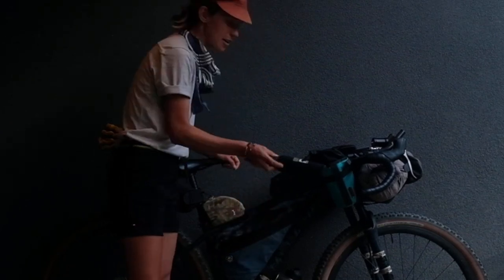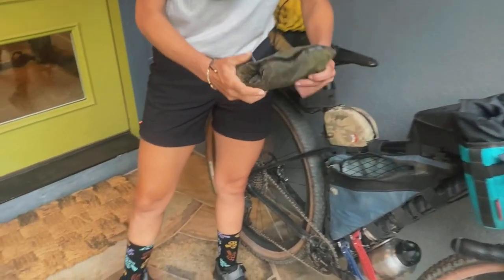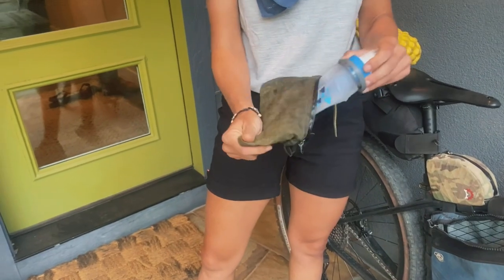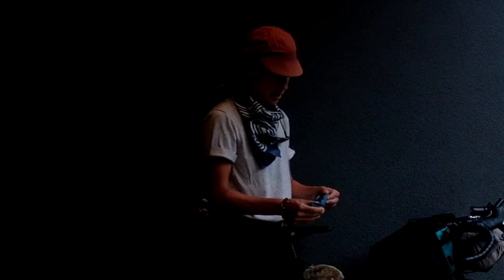Inside my frame bag I've got some bear spray and a three-liter Platypus gravity filter, which will also serve as extra water storage if I need it. And I've got my tool kit.